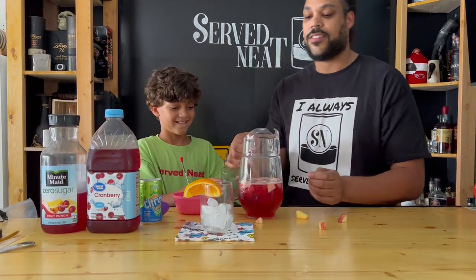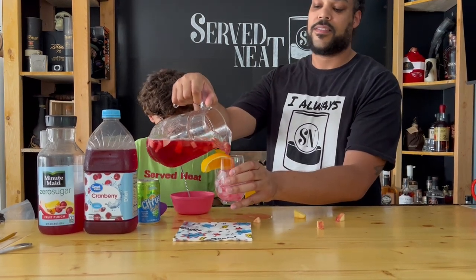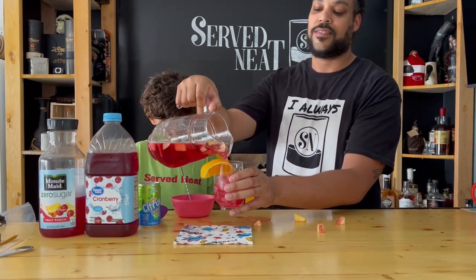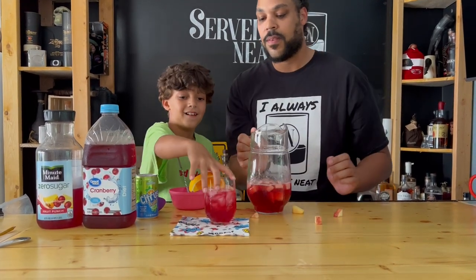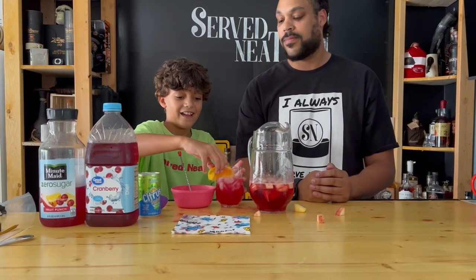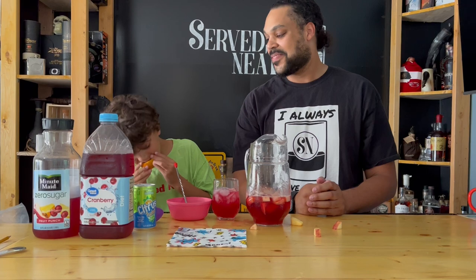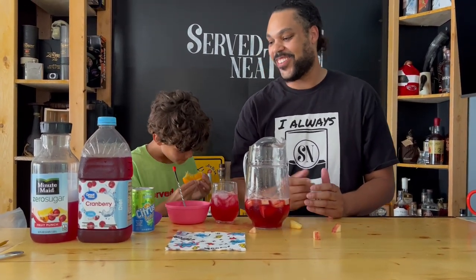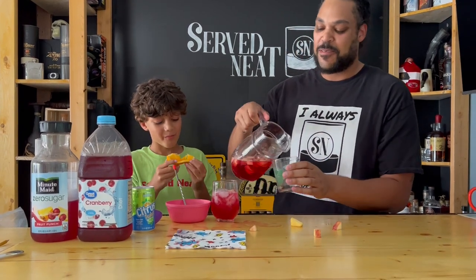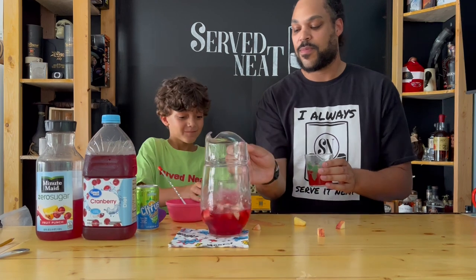What do you think? Good. Good? All right. Let's try to get some fruit in there. You always have to eat the orange first. Always. Cheers. Cheers. I'm going to get myself some too. Done. Cheers.